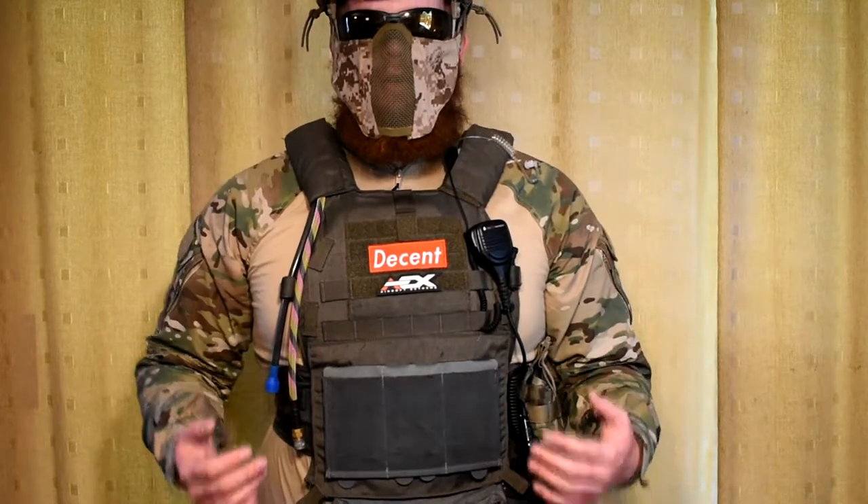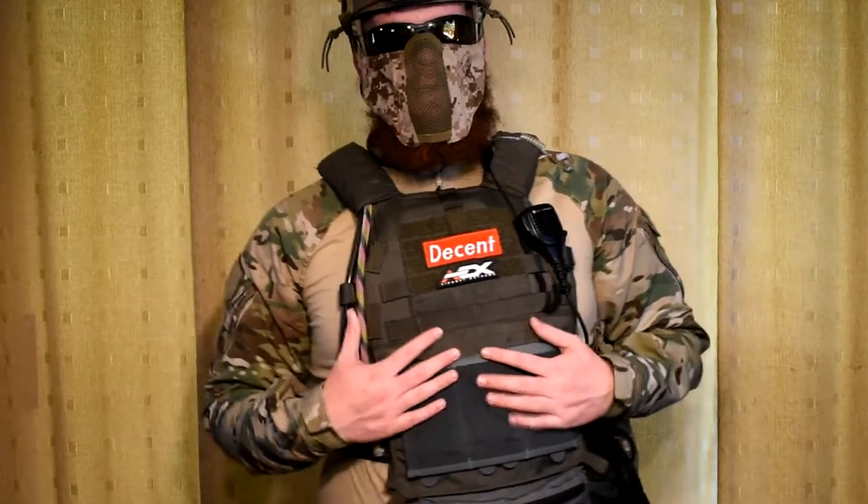What's up guys, it's Megan with Air Stopping Ginger and I'm going to make this gear level review as short, sweet, and simple as possible.